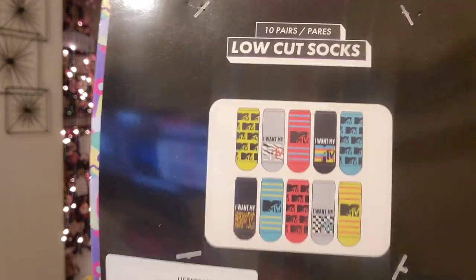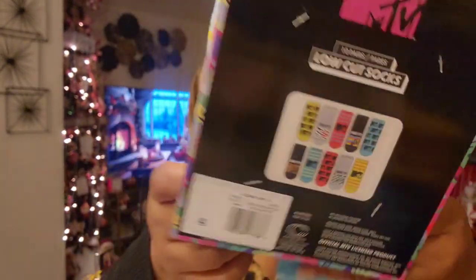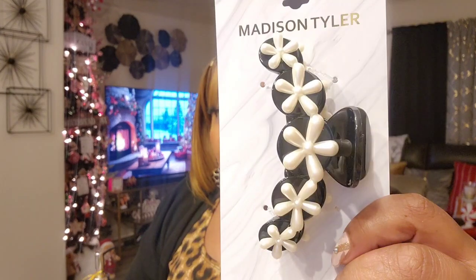On the back you can see the prints better — these are all the prints that are included. This is a great gift. I've only seen them in Winterville. They also had this black claw clip from Madison Tyler — the flowers look like pearls to me. Really cute accessories at Dollar Tree, you can't beat it.